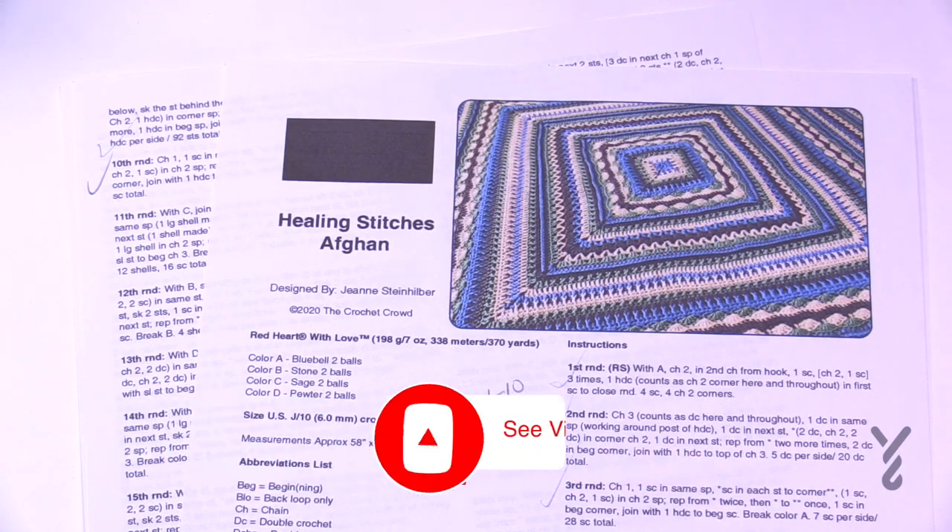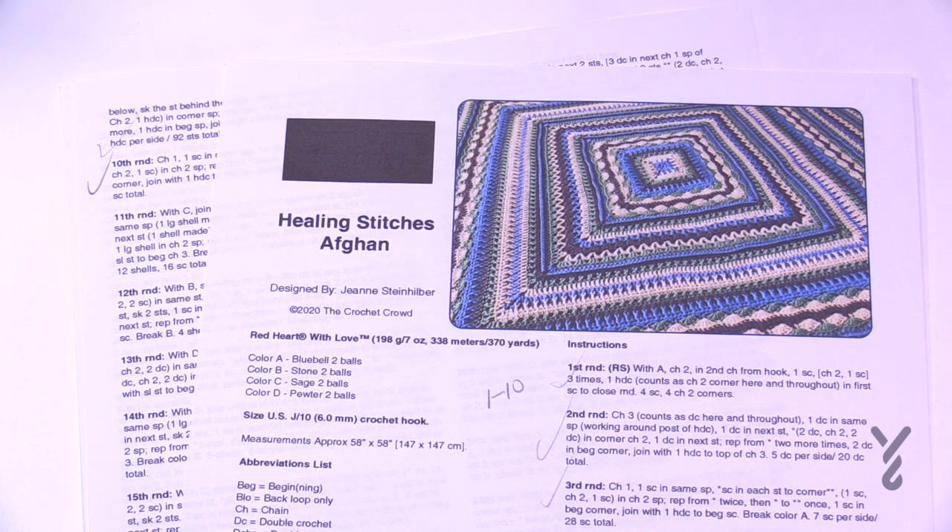Welcome back to The Crochet Crowd as well as my friends over at Yarnspirations.com. We're going to continue the Healing Stitches Afghan. A great question came in: I want to learn the Healing Stitches Stitch. There is no Healing Stitches Stitch. This is a concept based on Jeannie going through a situation in her life and using a new design she created to help herself cope. So it's more of a backstory than it is a stitch itself.